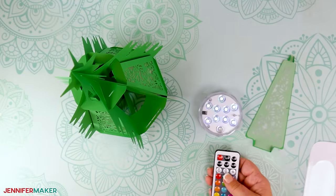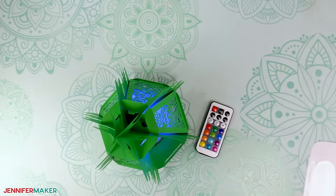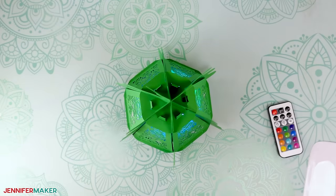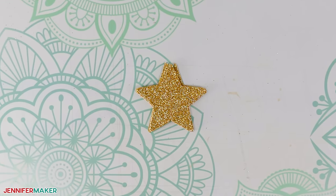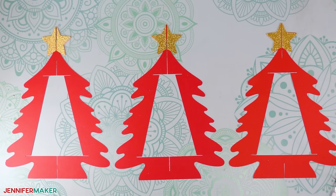Now test your remote-controlled LED light to make sure it's working and responds well to your remote. Insert the LED light into the tree through that missing panel — the one you haven't put on yet — centering it inside. Now you can insert the last panel. That's why we wanted the remote-controlled light. And admire your work! If you cut the optional star pieces, I found it was much easier to add them while they're flat before the tree is assembled. Here's where you will need a little bit of glue. One at a time, add some craft glue to the back of each star half and affix them to the star shapes at the top of the tree. Once the glue is dry, assemble your tree just as I showed you.